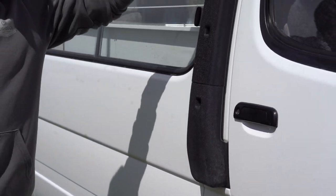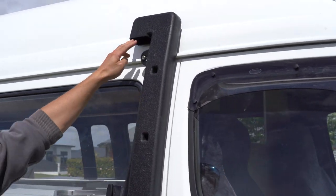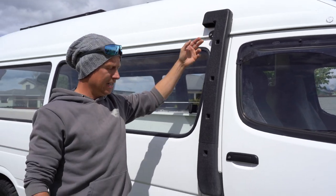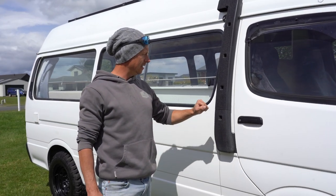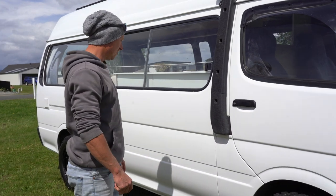I also installed a snorkel — not so much for river crossings, although of course that's what they're made for — but it also gets your air intake nice and high, so it gets good clean air, keeps it away from dusty roads, keeps water out of your air box as well. Clean filter, clean engine, clean air — so that always helps.